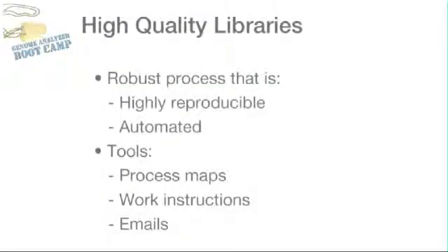The goal of sample preparation is to make high-quality libraries. We accomplish this by having a robust process that is highly reproducible and automated. We also have other tools in place, such as process maps, work instructions, and process change emails that help us meet this goal.